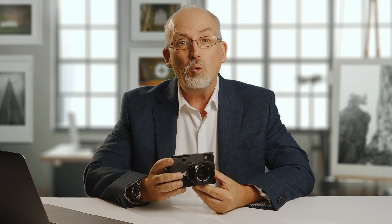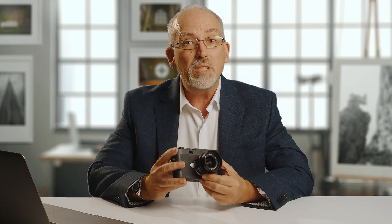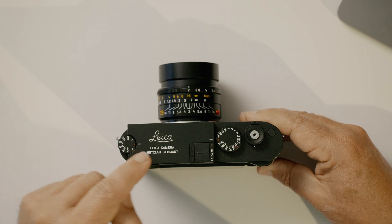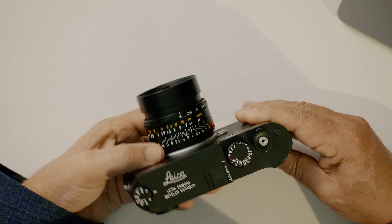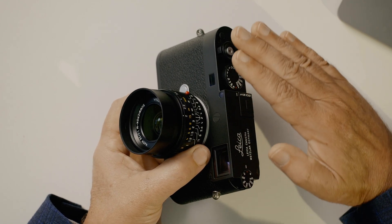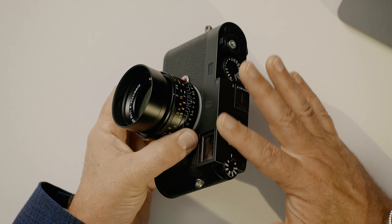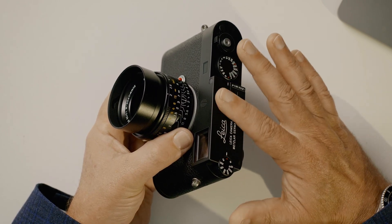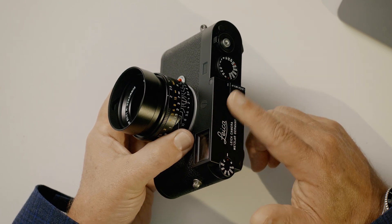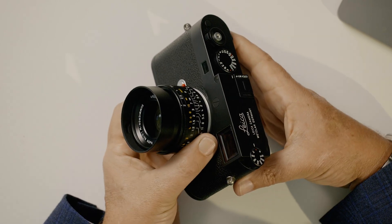The M11P. All of our M cameras have a P variant, and this one is no different. So what is the difference between this one and the M11? The first thing you'll notice, of course, is this lovely engraving on the top plate. And being a P model, there's no red spot on the front of the camera. It has this wonderful black stealth look to it, which I find extremely attractive. The finish here is a kind of semi-matte black, but it's of a design that doesn't take fingerprints. Some of the older shiny black models used to look quite fingerprinty, but this one just seems to resist fingerprints beautifully, so it always stays looking nice and clean.